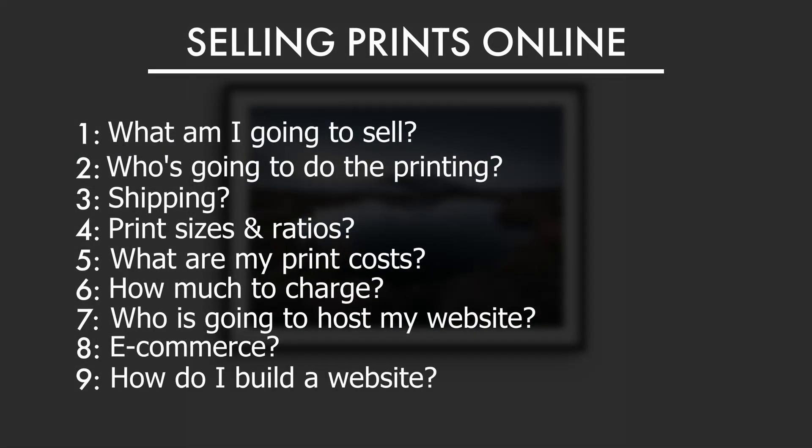In the end I went with PayPal and Stripe — these seem very easy to set up and I like the look. Now you need to build your website. I have a website already; my old one was with Adobe Portfolio, which is free as part of your Lightroom and Photoshop subscription, but the downside was it wouldn't let you sell prints online — there was no e-commerce. So I needed to copy and paste a lot of the information from my old website over to my new one.